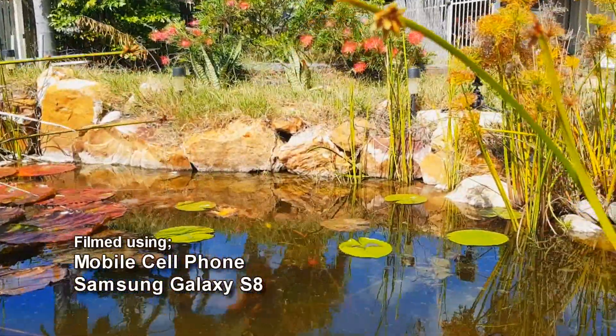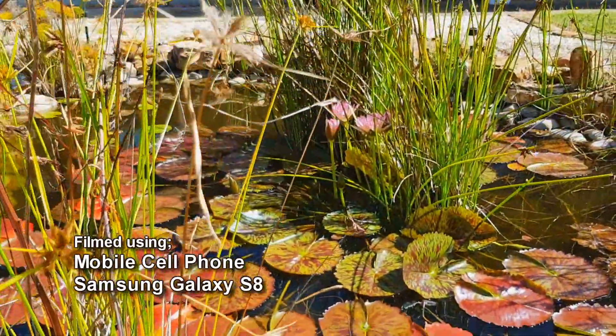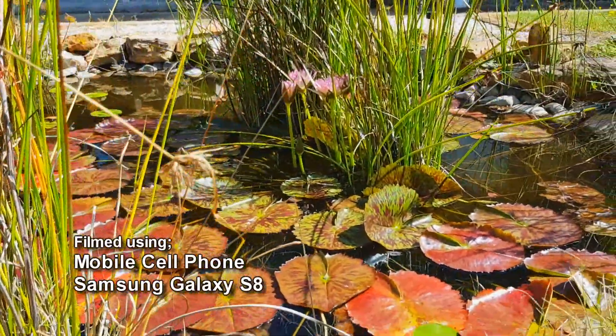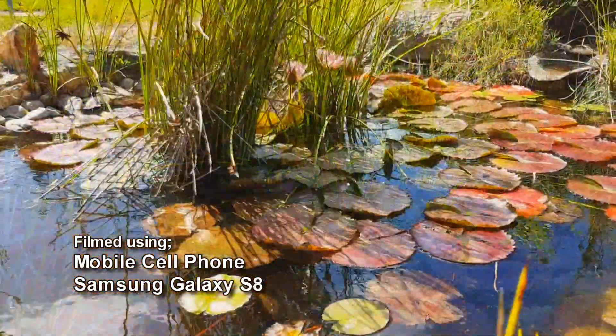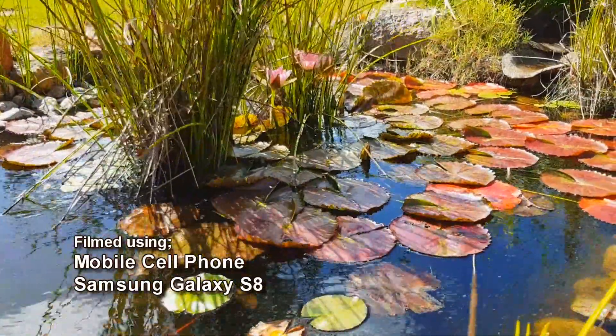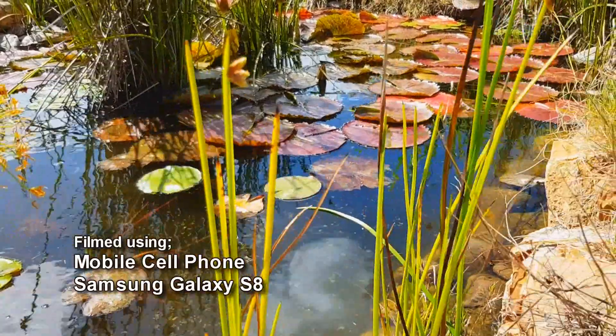Of course you might enjoy the scenery in this video — tranquil and relaxing — but the reason for using it is the colours and the detail. It is also a relatively static shot, great for resolution comparisons with just enough peaceful motion to put you to sleep. My voice will keep you alert though.